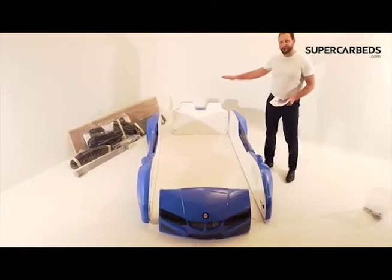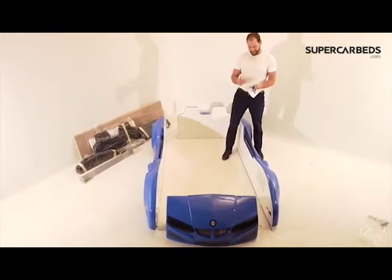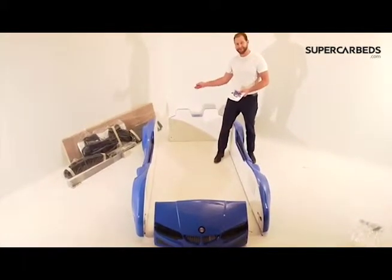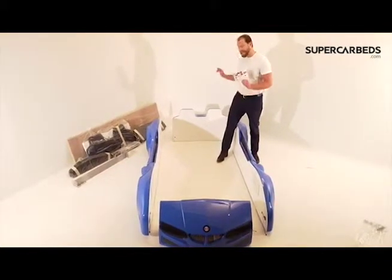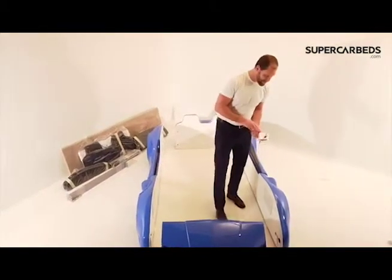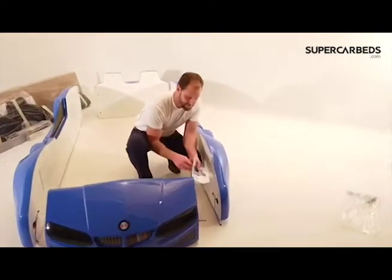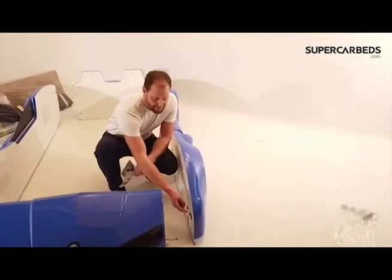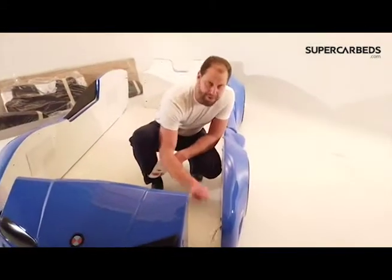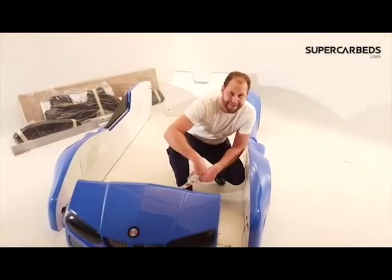Step one is going to be going to the back. You're going to want to grab these two — you're going to have one wood piece and one for your Phillips screwdriver. Simply push in the wood and screw in the Phillips screwdriver on both sides, leaving it loose. Connect the back but leave it loose, because up front you're going to have something like this. Don't forget to plug in your electrical component. That is step one — you've got the car bed almost assembled.